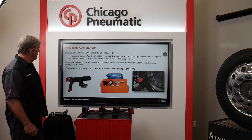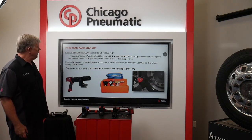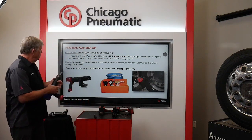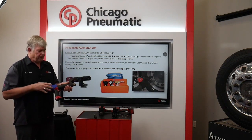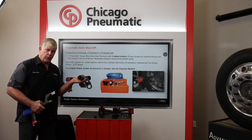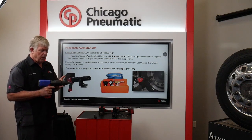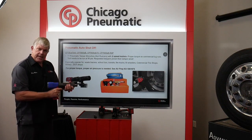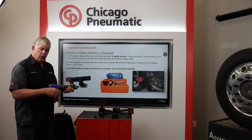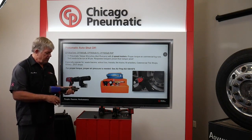Moving on, the next is a pneumatic auto shutoff torque wrench, commonly called a nut runner. We sell it in a blade stop or a spring cup model. The blade style has been much more popular. The blade is placed against the next lug nut and you pull the trigger until it stops on its own. When you buy these, you request the torque up front, then they're tamper proof in the field.